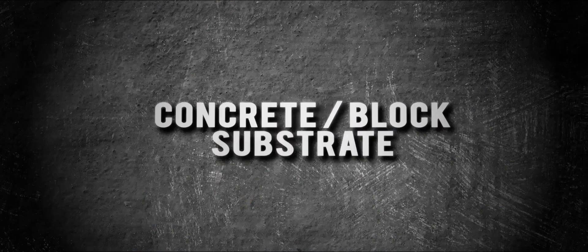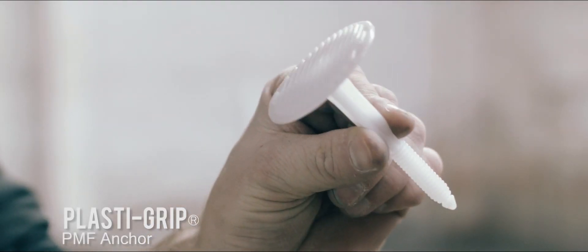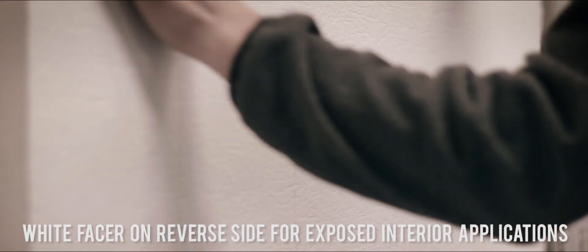For attaching Energy Shield insulation to a concrete block or masonry substrate, utilize our PlastiGrip PMF anchor — PMF standing for plastic masonry fastener. These are easy to use by pre-drilling through the insulation and into the block or concrete substrate, placing the concrete anchor into the hole and tapping it flush with a hammer. No adhesives, pins, or screws are required. For interior applications, the white foil facer can be left exposed for a clean finish.